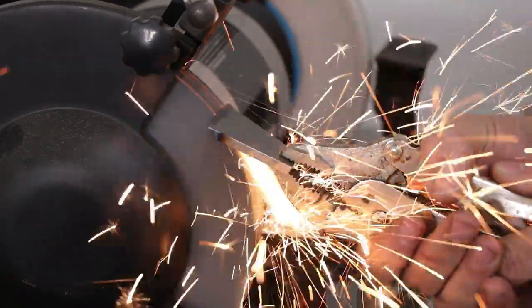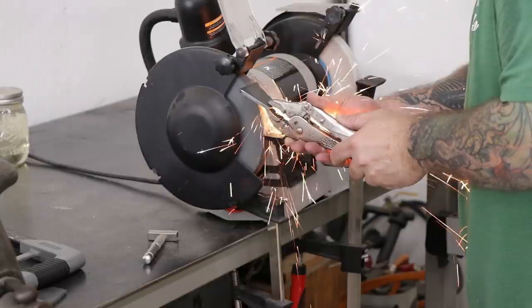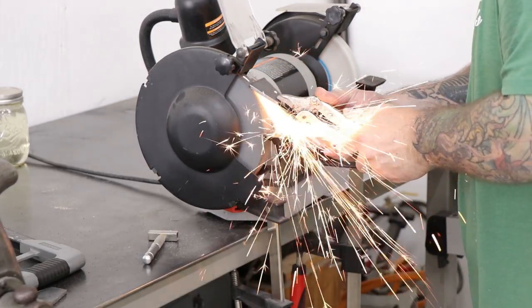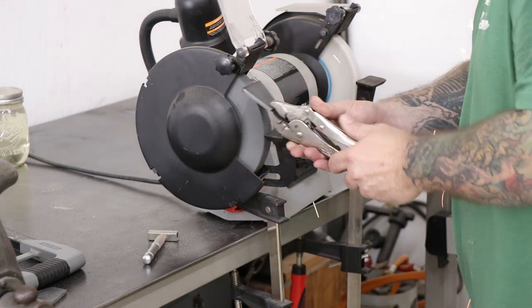I used the bench grinder to grind in a bevel at the wide end of the planing stop where the teeth are going to go, and this is going to allow me to sharpen the teeth to a fine point so it'll bite into the wood better. If you don't have a bench grinder you could do this at the bench vise with a file and it would go pretty quick as well.